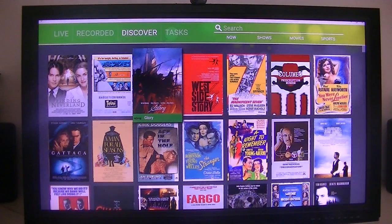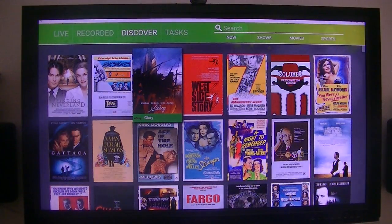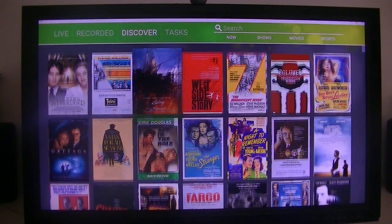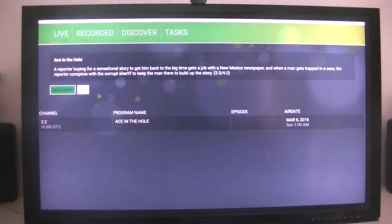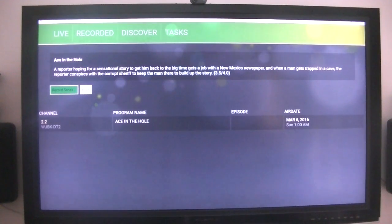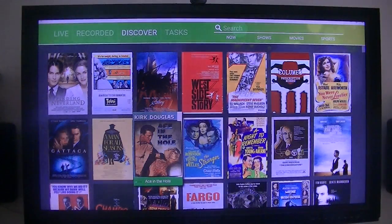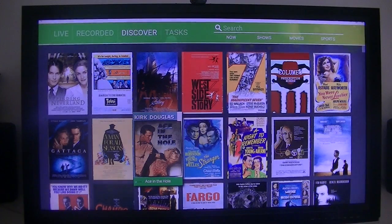Let's record one. I am using an over-the-air antenna, so I don't have a lot of stations — only about 35 different channels, and about 10 of them are high definition. But it has more than I need. Let's see if we can record that one as a record series. Okay, that one is scheduled to record. If you notice, I could have changed the duration of it.